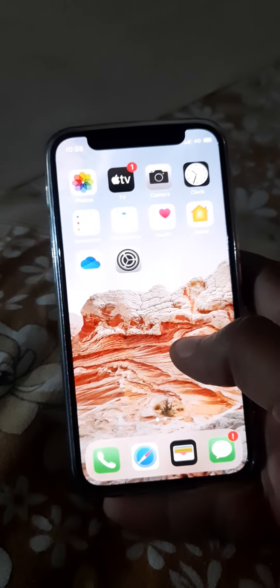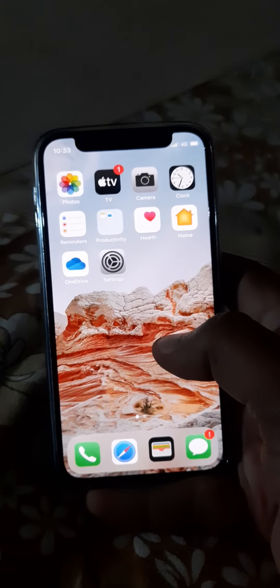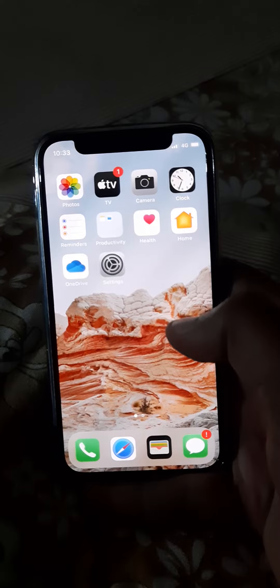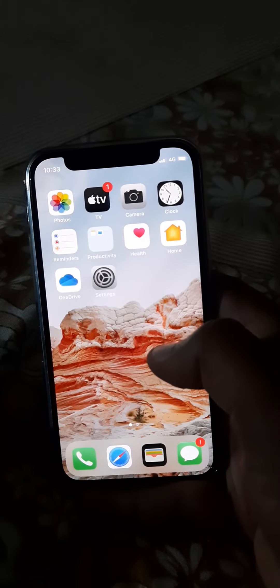So it will be turned off. This is the simple way to turn on or turn off the flashlight on your iPhone 12 or iPhone 12 mini. If you haven't subscribed to my channel, please subscribe for more tips on iPhone 12 and iPhone 12 mini.